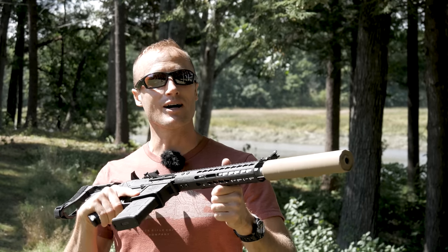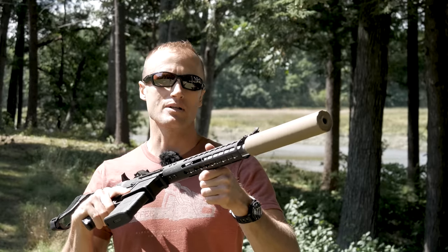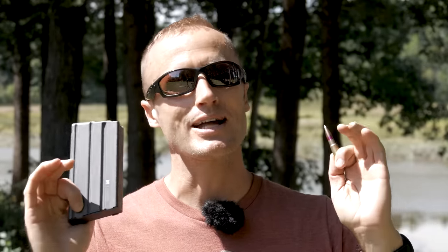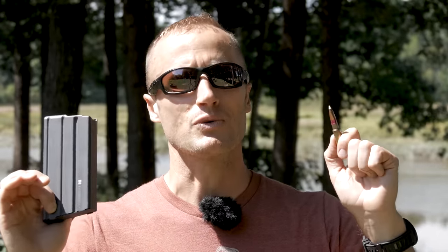Hey everyone, it's Ivan from KitBadger.com here to explain why the 8.6 Creedmoor is not your grandma's 338 Federal. In all fairness, if your grandma shoots 338 Federal, good on her — I don't want to fight her. But there are a lot of misconceptions with respect to 8.6 Creedmoor and people misunderstanding where it differs and the important differences between 338 Federal.